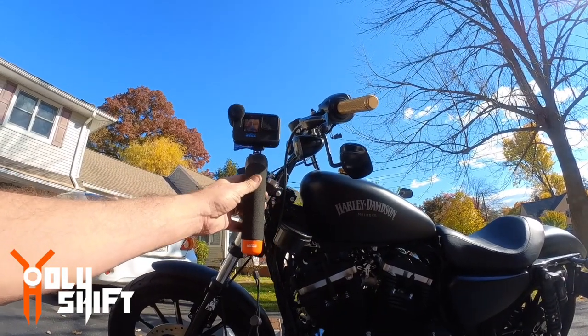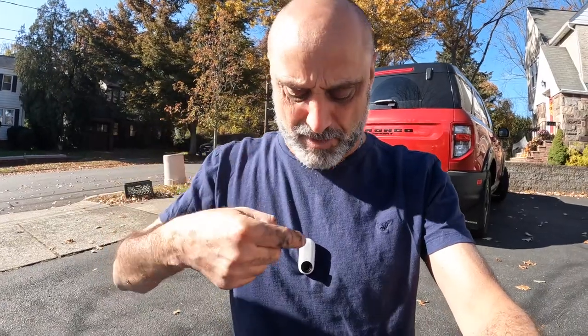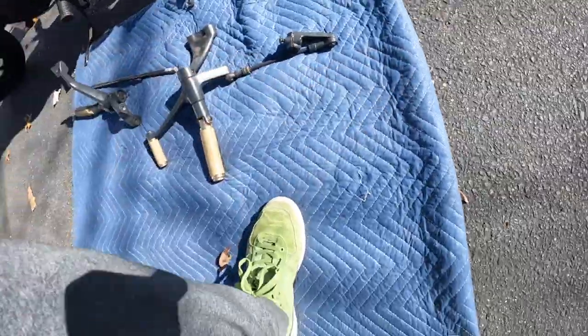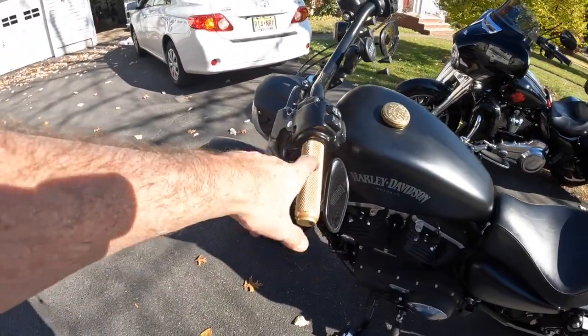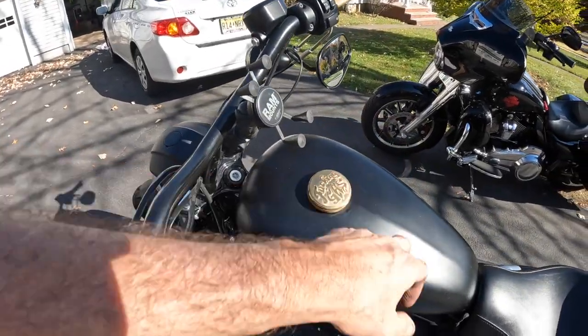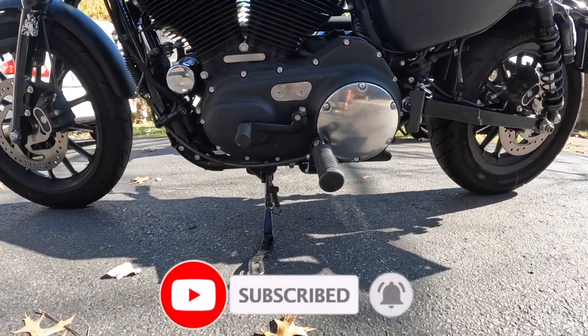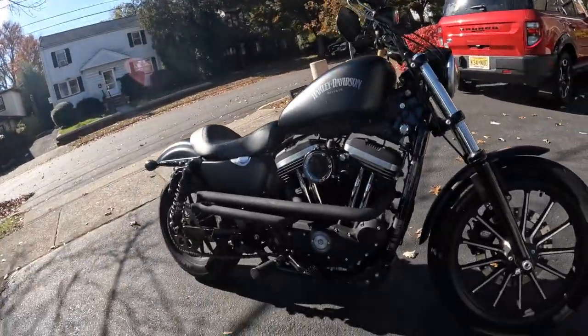That's it, guys — we are done! Let me show you a little walk around of what it looks like. I bought these mid controls on eBay so there's no link for it. But if you like this camera, you can find a link down in the description. All the beautiful shots you've seen came from this camera. If you're interested in these forward controls, let me know — eventually you'll be getting the brass grips and fuel cap too. This is what it looks like after the relocation of the foot controls from forward to mid position.